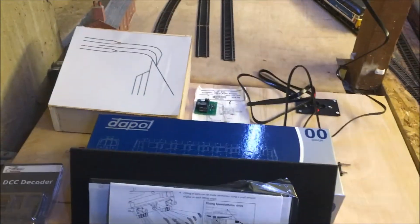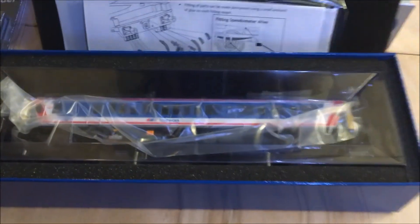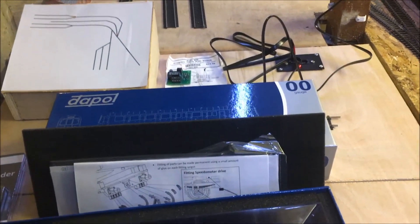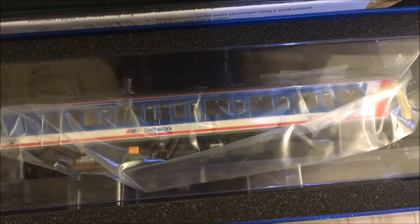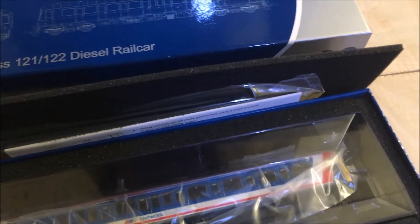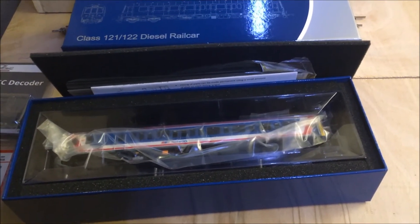I bought myself a Christmas present. I've been after it ever since I saw it on Hattons. I've been wanting to get one just because I'm in the south east of England and I do like the Network South East livery. I've got the class 47, and inside the station there's a two-car — I think it's a 108 — Network South East. I've just picked up the Hattons limited edition diesel railcar, and I've got that in Network South East as well. I've already had it out of the box but I need to fit the 21-pin decoder in it, and then that'll be packed away for Christmas and on the next update as well.